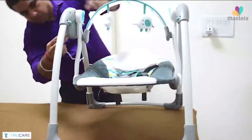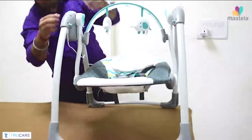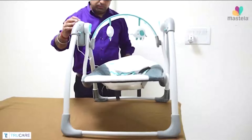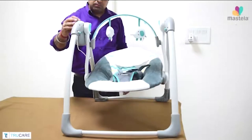Plug in the power adapter and insert the pin into the swing unit and let your baby enjoy the swing motions. There are different swing speeds and multiple melodies available for your baby to enjoy, along with 3 timer settings.